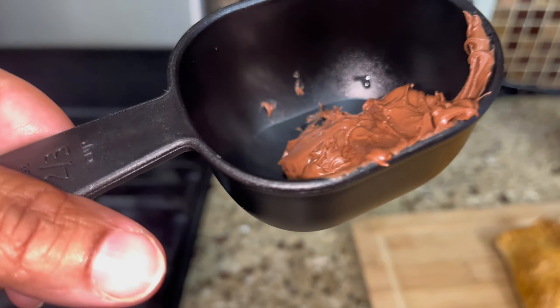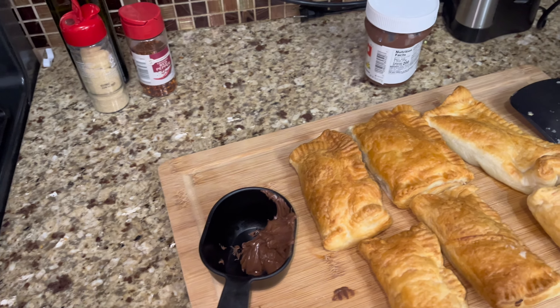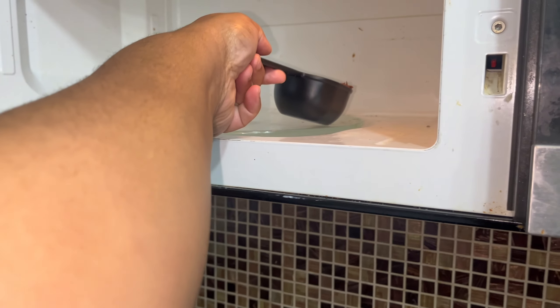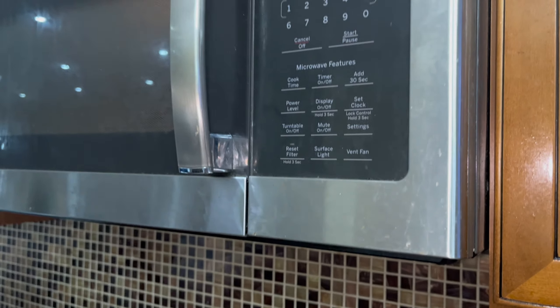I also melted some Nutella to drizzle on top — I forgot to show y'all that. I added a little bit of coconut oil in order for it to be a little thinner and not too thick.